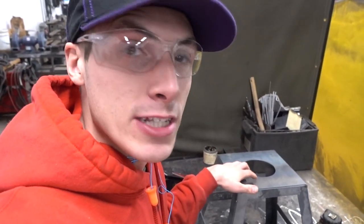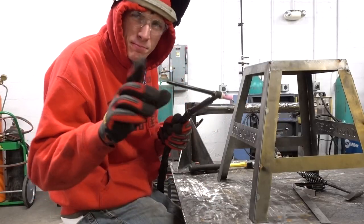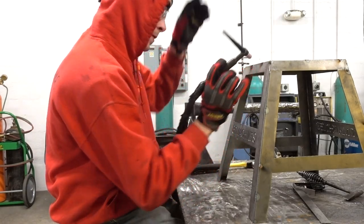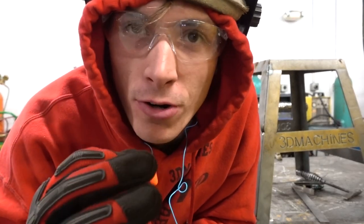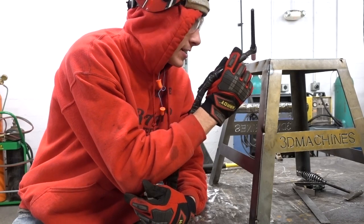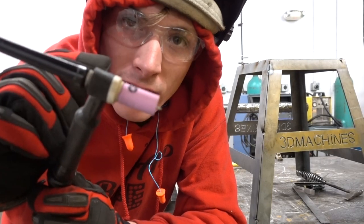Now if we do end up doing this with the robot, we don't want anything to warp, so I'm going to tack it up very, very well. It is turning out to be pretty sweet. Oh, I think I forgot to mention — we're getting burgers for lunch, I'm looking forward to it. For you guys out there that don't have a lot of welding knowledge or are interested in becoming a welder: the reason I hold my tungsten to the piece after I'm done welding is because there's gas protecting the weld as it cools down. It keeps the weld stronger and keeps it away from moisture in the air.